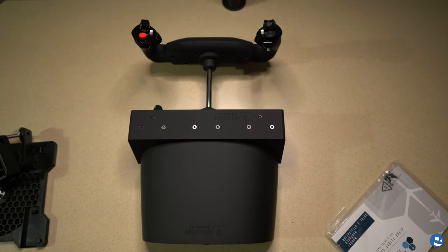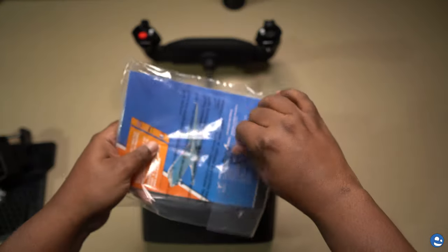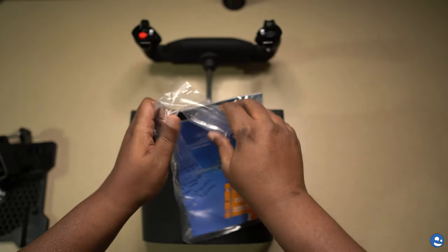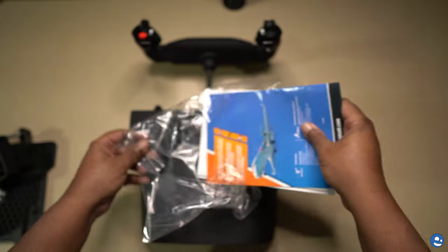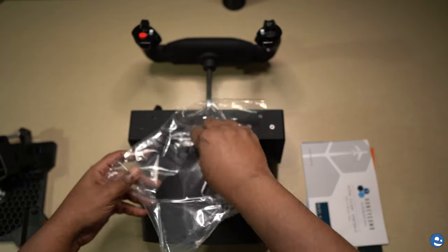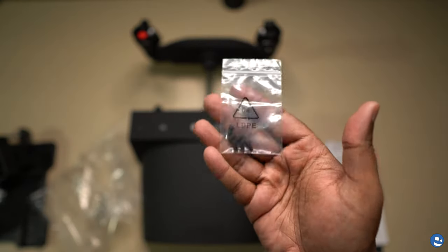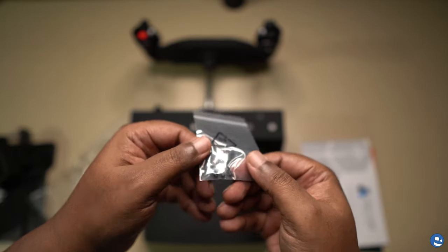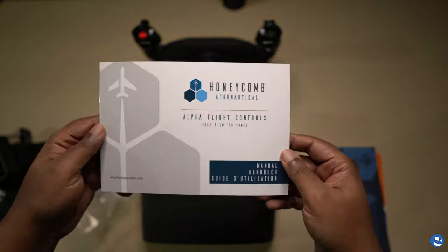It comes with a little instruction book, as most things do, and probably some marketing material. I anticipated an upsell packet. It also has these little nubs — I think they go on the bottom to hold it in place. I really haven't looked at these in detail; I don't know what they do yet, but I think they connect on the bottom so they can hold it in place. I might have to look at that when mounting this because it sticks out so much.